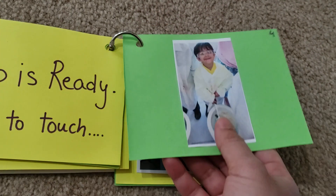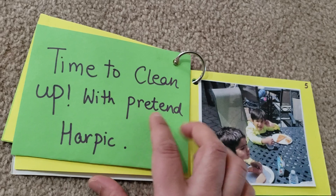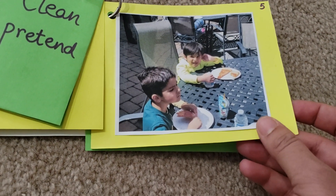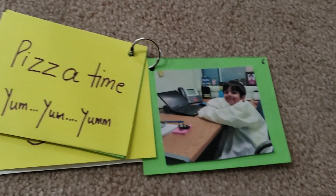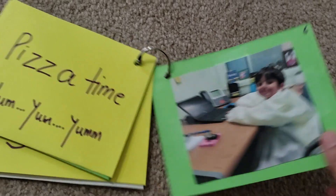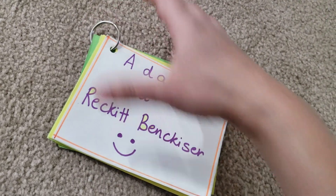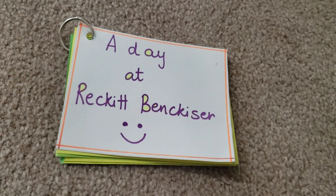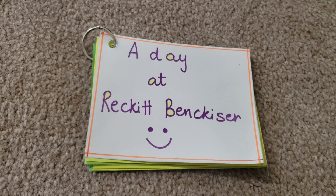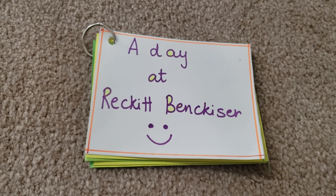I've written what they're doing right next to each picture. Then there was a little snack time with friends, and now he's pretending to work on his laptop in his dad's cabin — 'pretend work at papa's office.' You can use this for any picnic, any important day in your life or your kid's life, or even as a gift for grandparents or teachers — just a small token.